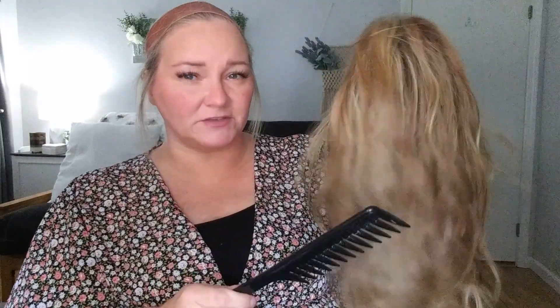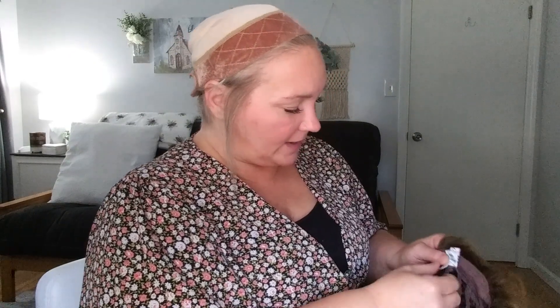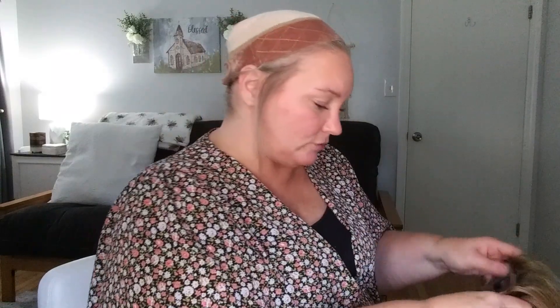The other thing about this wig is it is heat friendly — this is a heat safe wig, which I believe is new for Tresselore. She does have a little bit of a bang going on in the front, which I'm not much of a bang gal. She looks really pretty — she's a lot like Willow from Henry Margu, but a little heavier, and the bang area is a little bit different. The fibers feel really nice but it does feel heavier than Willow overall.